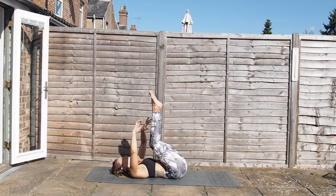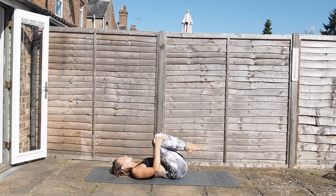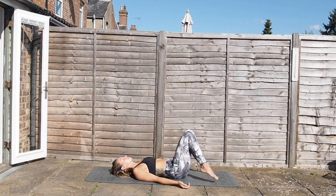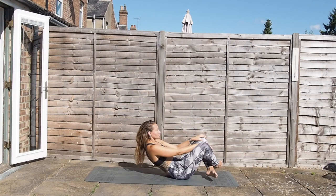Slowly releasing happy baby, hug the knees in, and then place the feet to the outsides of your mat, knees bent, and then the knees just fall together. This relaxation posture is all about releasing any tension through the lower spine — closing off the eyes, feel the breath start to soften, feeling the body melt down into the mat. You guys have done amazing today. Thank you so much for stretching and flowing with me. Join me every Sunday for a yoga flow and every Wednesday for another video — make sure you're subscribed. Namaste, and I will see you soon.